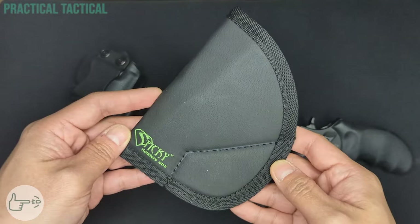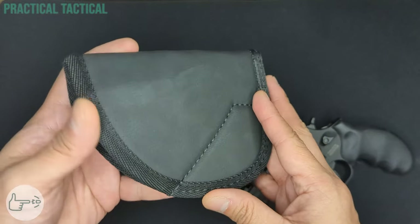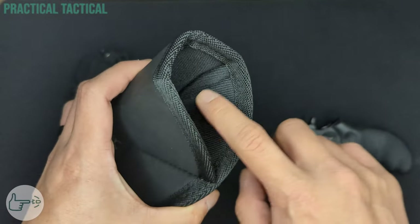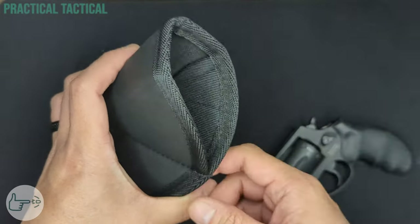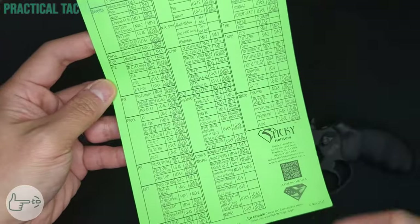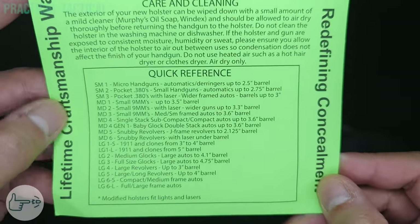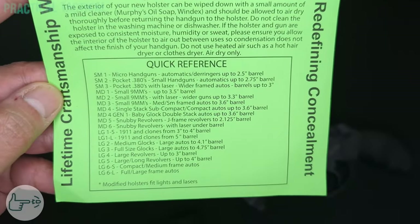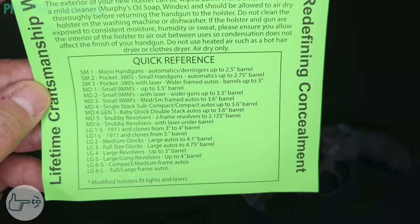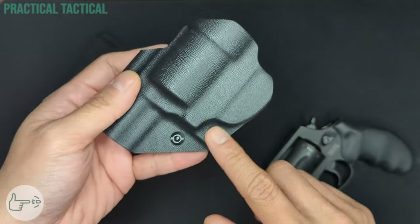The Sticky Holsters MD5 Medium takes a soft shell approach. Instead of using a rigid material like kydex, it's made from a proprietary blend of synthetic soft materials with a sticky outer layer that clings to clothing or skin, while the inside is smoother to promote easy holstering and unholstering. Since it's a soft holster, it's not designed for a specific firearm — sizing is done by finding your application on their chart. The MD5 fits snubby revolvers such as J-frames up to a 2.125 inch barrel, which perfectly describes the 856.